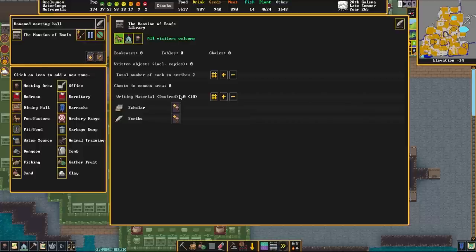Allowing all visitors could bring crimes and people that want to steal your books and artifacts, so there's a little bit of risk there. Under the settings you can see the number of written objects, and then the total number of each to scribe — if you have extra quires lying around, your scribes will copy the books you have in the fortress. This allows you to sell fancy engraved codexes, or just have multiple copies for multiple libraries. Then there's also the number of chests and the written material.